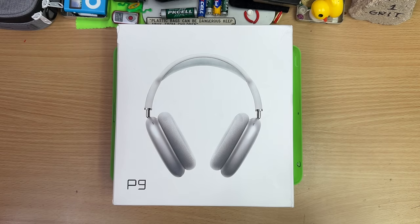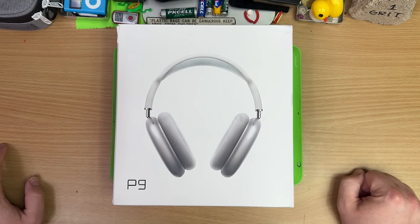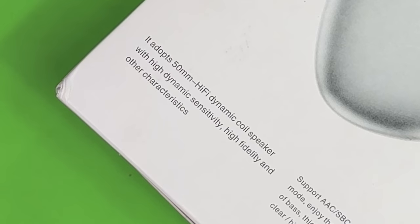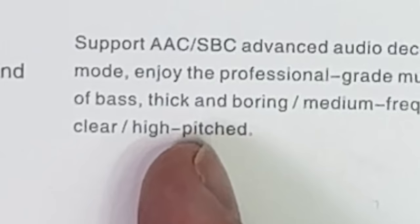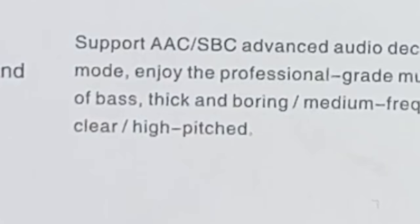I think these go for about 20 bucks. Some people are talking about getting them for seven bucks, really cheap. It adopts a 50 millimeter hi-fi — debatable — dynamic coil speaker with high dynamic — debatable — sensitivity, high fidelity — debatable — and other characteristics. Enjoy the professional — debatable — grade music sense of bass thick and boring. That's a typo — thick and boring.